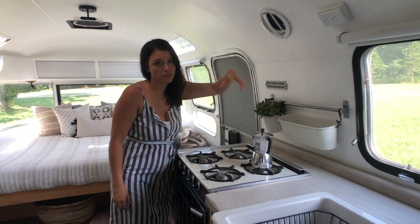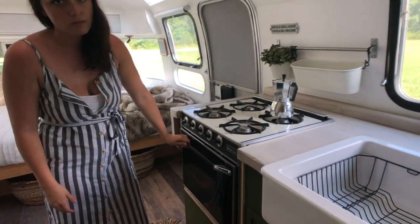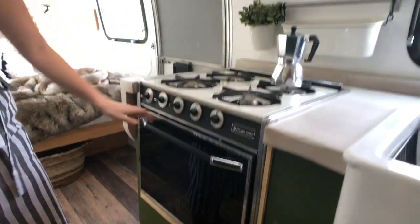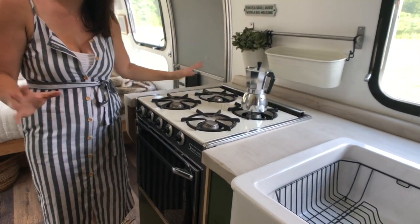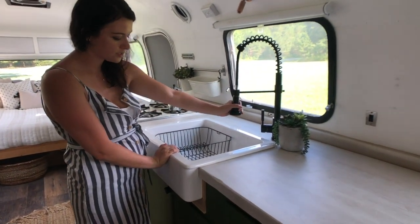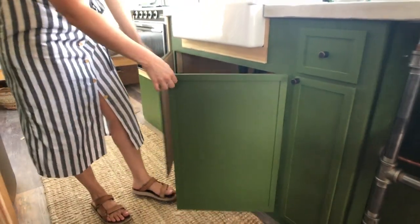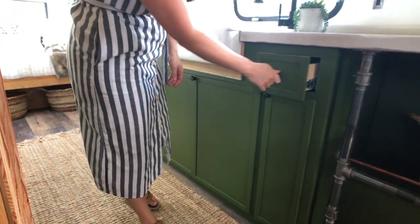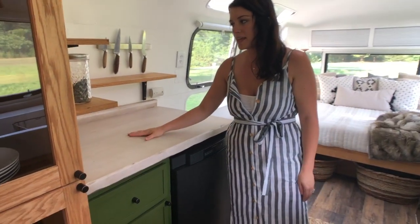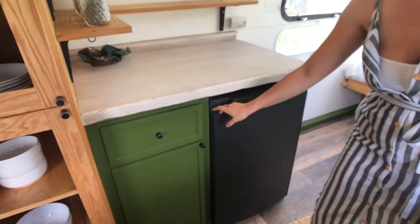This is actually the original range — it's in great working shape, so we didn't want to toss it. It just kind of gives it a nice vibe in here. Then your nice sink with your faucet, and Zach built custom cabinets, another little cabinet. On to this side you still have amazing prep space, some shelving for whatever you want to put on it, and then we have a Dometic three-way fridge.